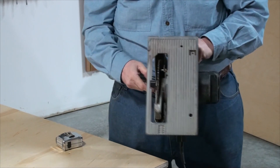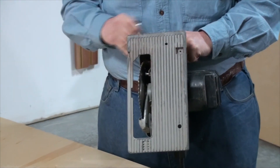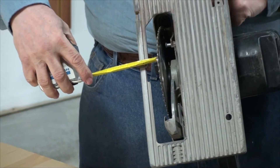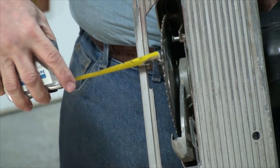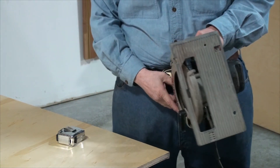One more thing we need to find out about this saw is how far the saw blade is from the edge, because that will determine where we set the straight edge to guide the saw. We take a measurement and it is one and three-eighths inches, so we'll have to offset the unistrut one and three-eighths inches from the line we just put down.